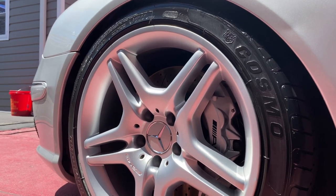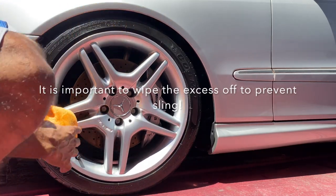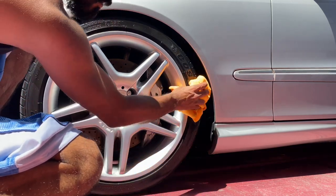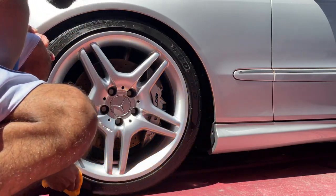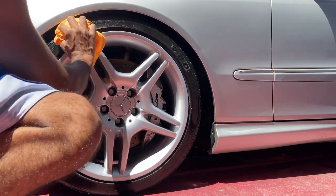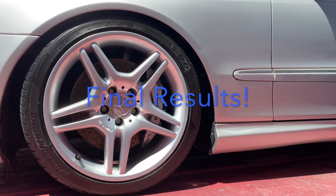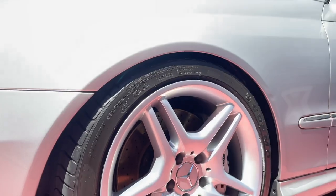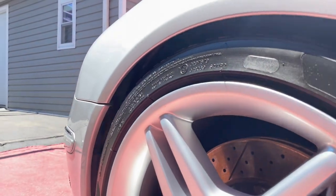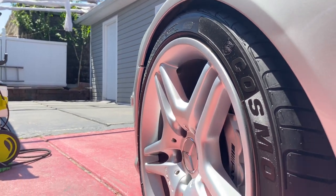It is now time to wipe off the excess. I'll zoom in closer so you guys can see what the tire shine looks like after a wipe. I'm using a separate towel specifically for the tires to wipe off the excess tire dressing. Bringing you in closer — the tire sheen is fantastic.